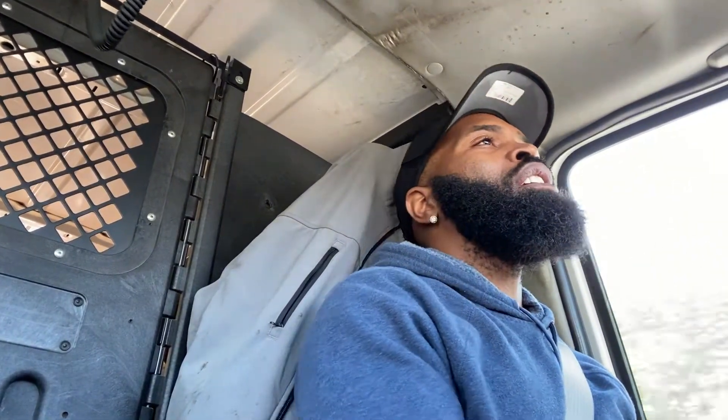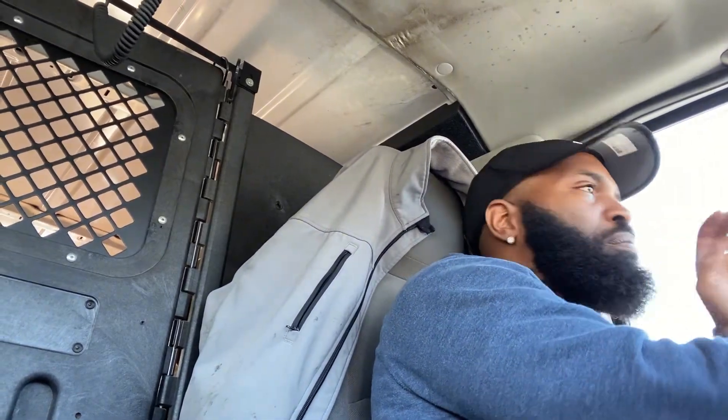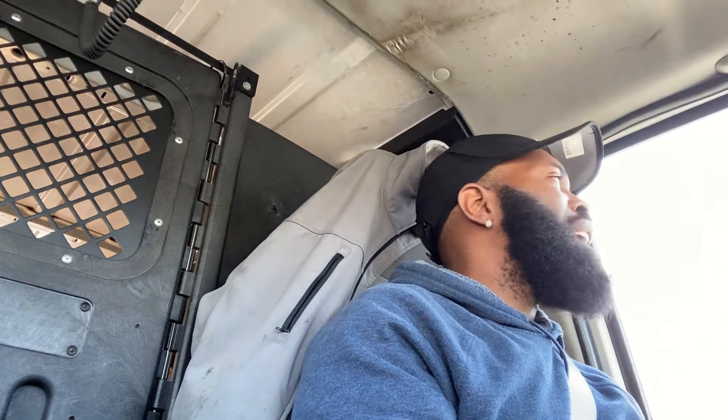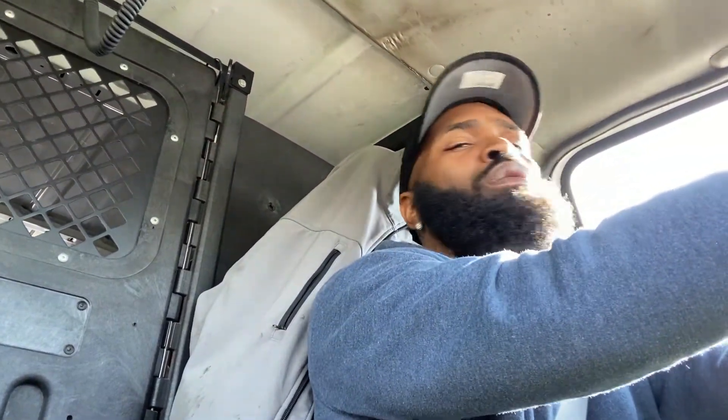Let me know what you guys think I should do — any one of you with advice, I'll take that into consideration. It's starting to get warm out here, maybe around 45 degrees today. There's no job going on right now so we're just recording.